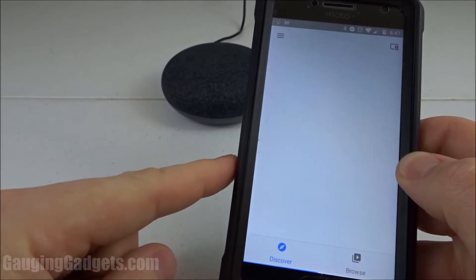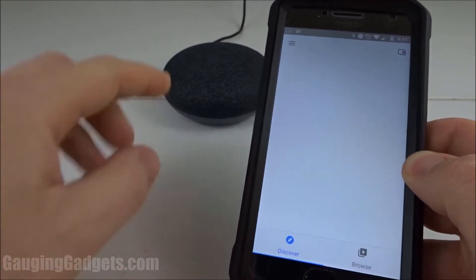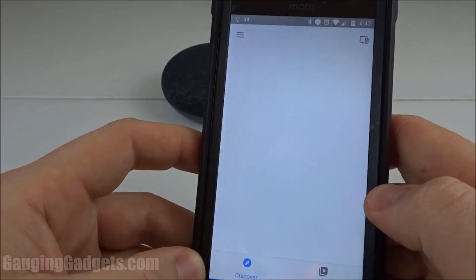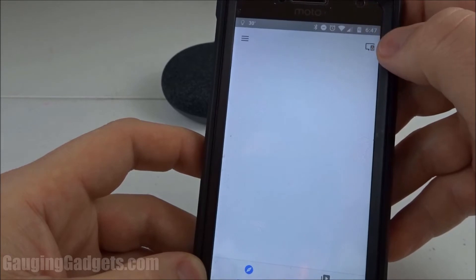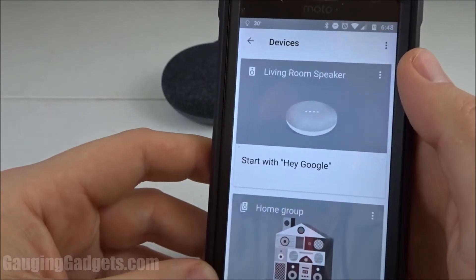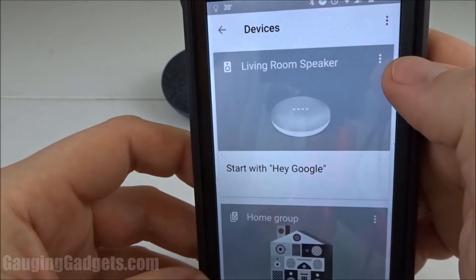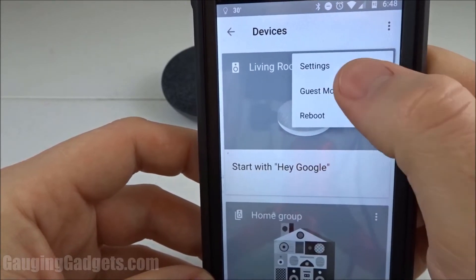The first thing we're going to have to do is open the Google Home app on our cell phone and also be on the Wi-Fi network that is connected to the Google Home. In the Google Home app, we'll access the device menu by selecting the button at the top right of the app. In the device listing, find the Google Home device that you want to enable Bluetooth pairing on and select the three dots at the top right of that Google Home and select settings.